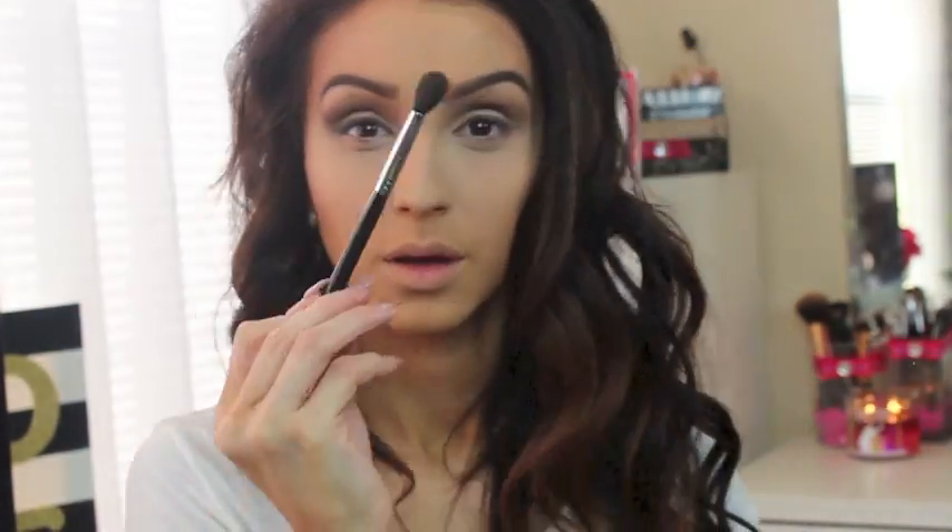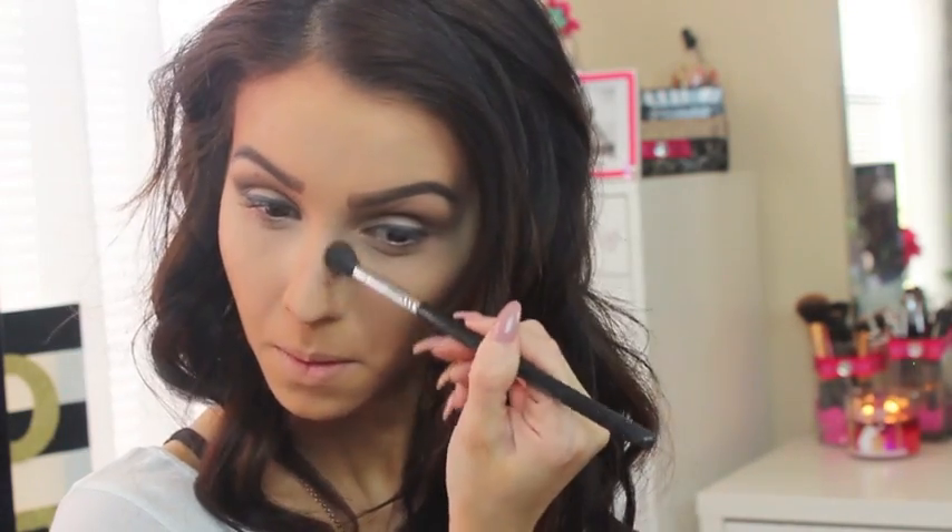I'm not overdoing it. Now I'm setting everything with powder under my eyes, nose, and forehead. With the same brush I used for my eyes, I'm going to contour my nose — this is an extra step you can skip, but I personally like to do it. I blend away and it just makes me feel a little better.